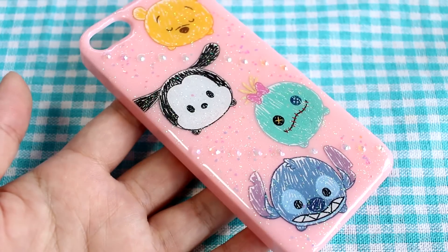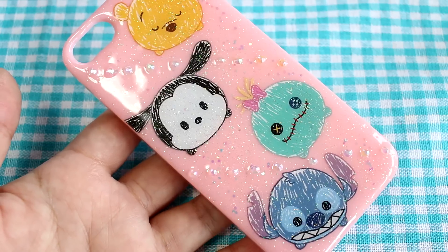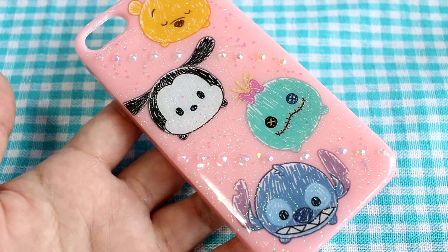I did use a lot of glitter, but I just love the sparkle. And using the paintbrush at the end really smoothed out the resin. I think you guys can see. So I'm very happy with the results.